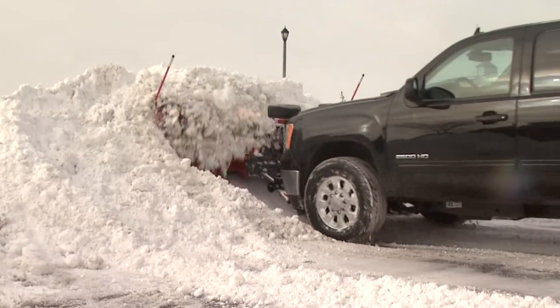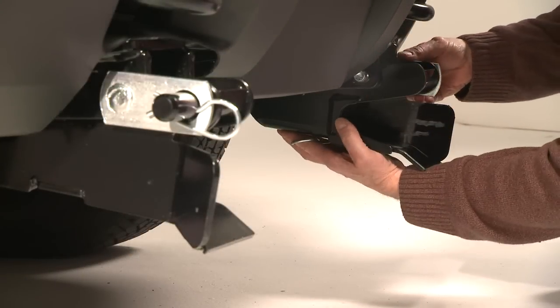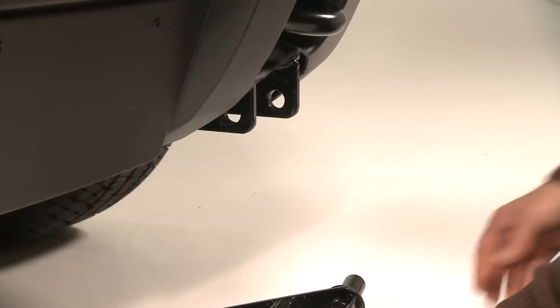Western's Ultramount 2 also features a chain lift system for high stacking and clean scraping. And for full ground clearance in the off-season, the receiver brackets are easily removed. No tools required.